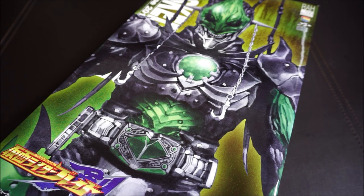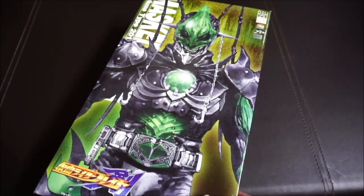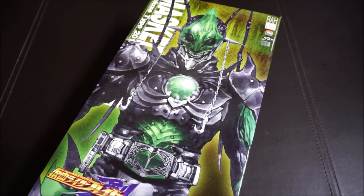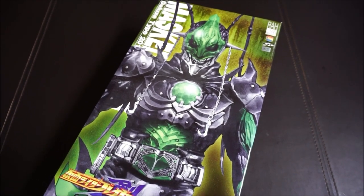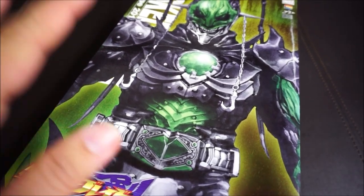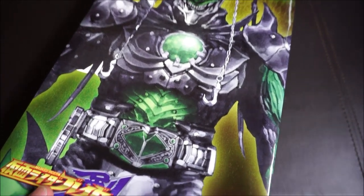Hey guys, welcome back to another unboxing video. Today I have something really special — I'll be doing a series of toy unboxings of my Kamen Rider collection, more specifically from Medicom Toys. These toys date back at least 10 to 15 years, they've been in my collection for quite a while. So I thought it's time to do a retro unboxing of some of my favorite Medicom Toys from the Real Action Heroes, or RAH, series.